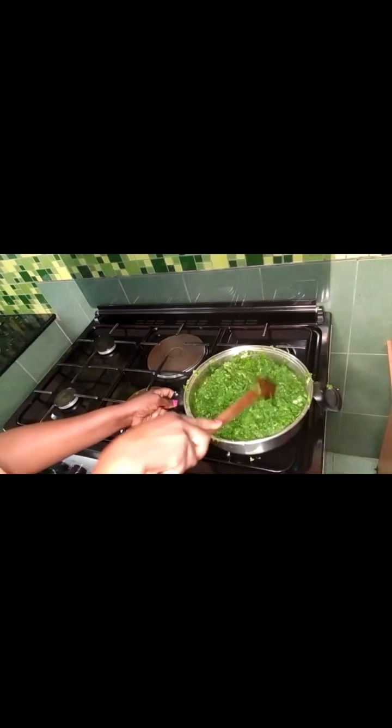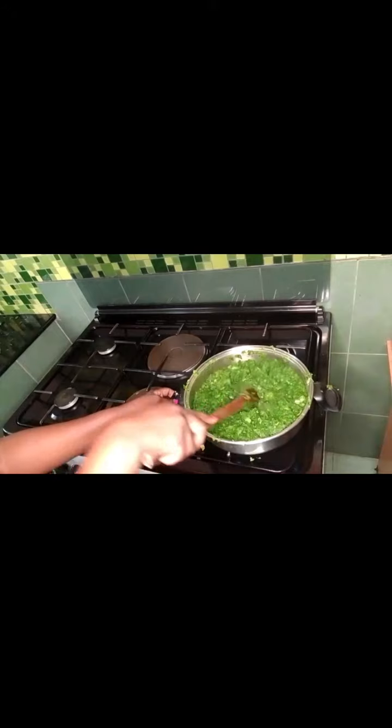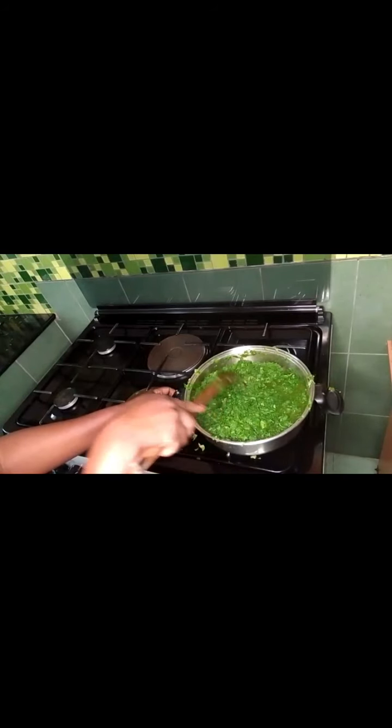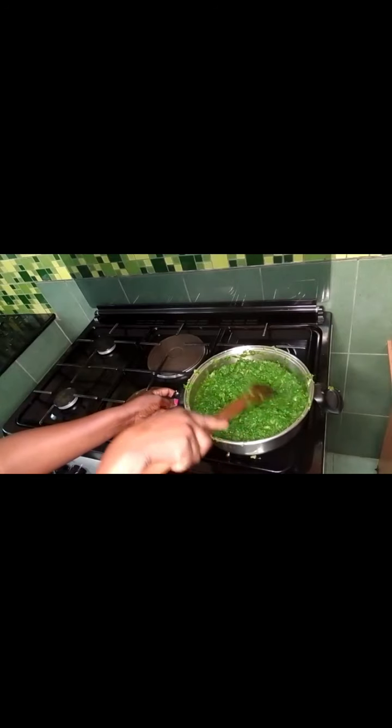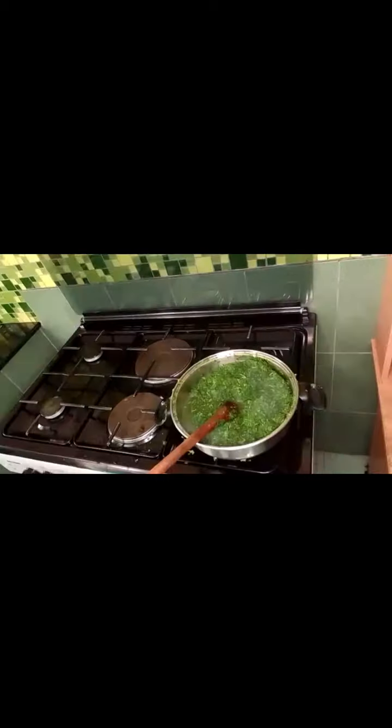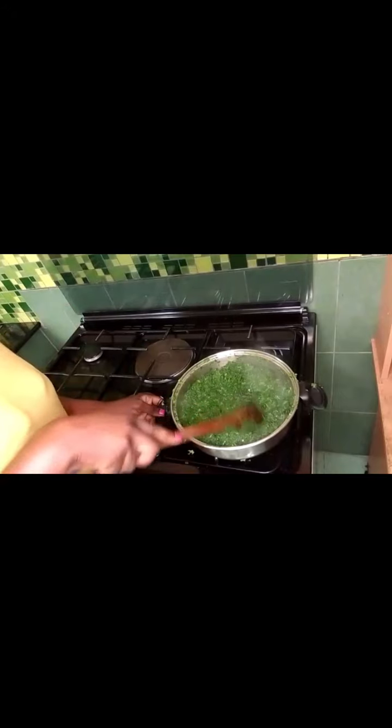This is already the second minute. As you can see, it's continuing to boil in its own water as I told you earlier. Keep stirring and give it another three minutes, then it will be ready for frying. Our vegetables are now ready to be fried, so I'll take them off the burner.